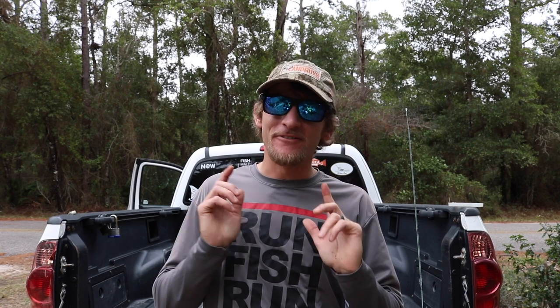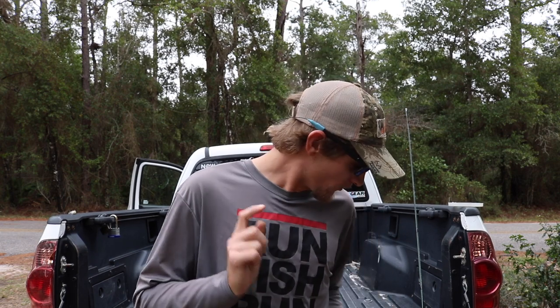What's up everybody, thank you for tuning in to another episode. You can tell by that little intro we are talking sheepshead fishing today. Just gonna be a real quick video going over my favorite sheepshead rig and why I think it works the best. Let's go ahead and jump straight into it.